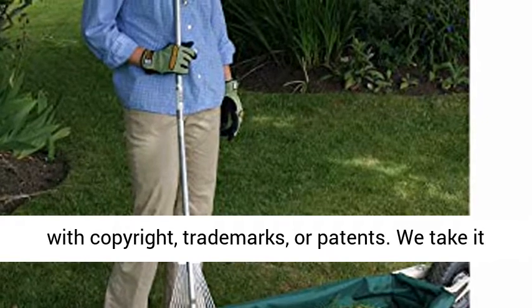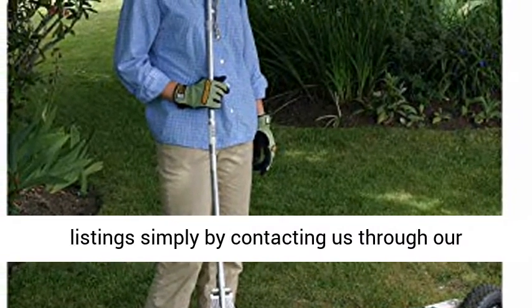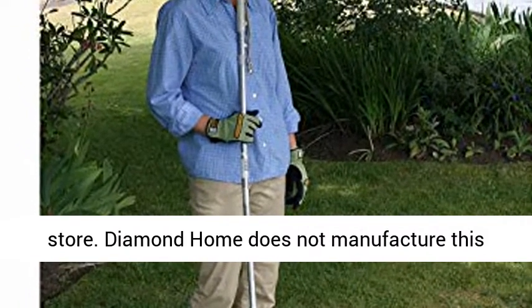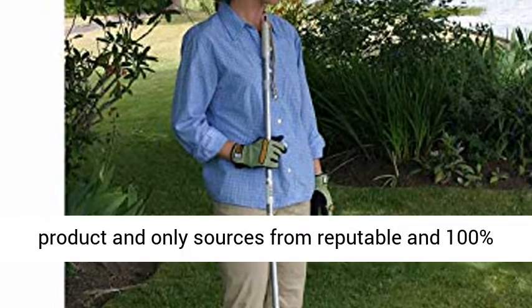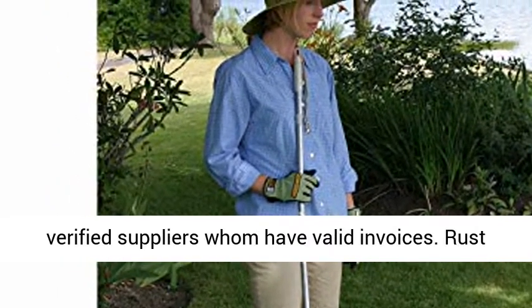Please notify us directly of any concerns with copyright, trademarks, or patents. We take it very seriously and will immediately remove any listing simply by contacting us through our store. Diamond Home does not manufacture this product and only sources from reputable and 100% verified suppliers who have valid invoices.